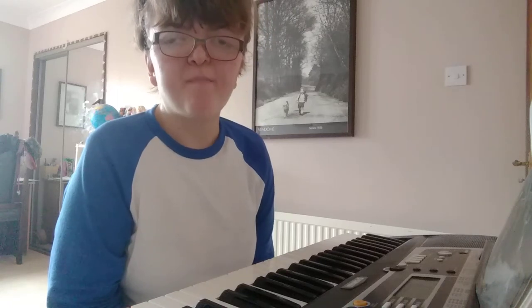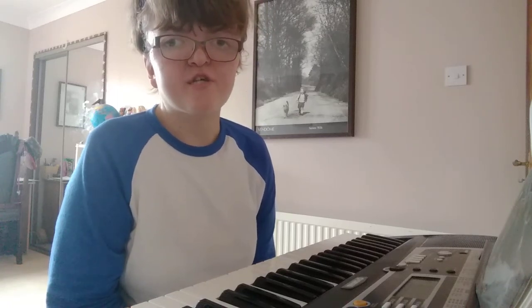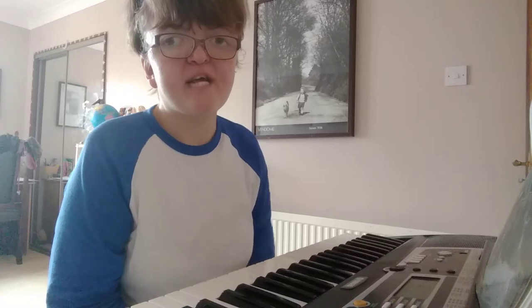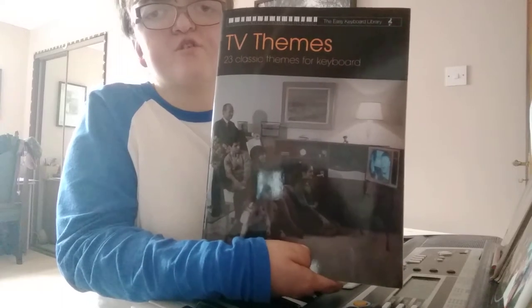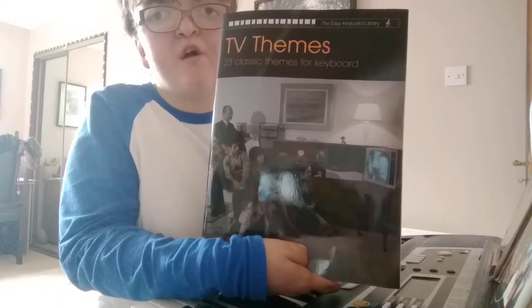Hey guys, welcome back to H.M. Roberts Show. So today's video I'm going to be playing a TV theme from this book. It's called TV Themes and it's got 23 classic themes for keyboard.